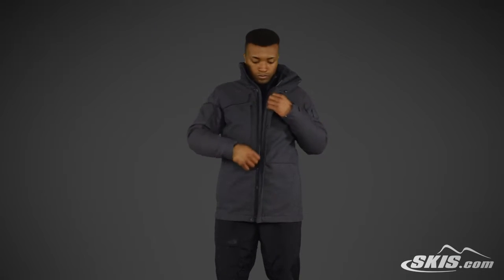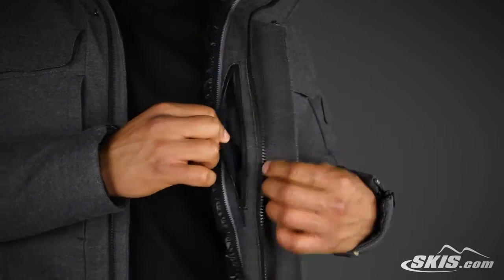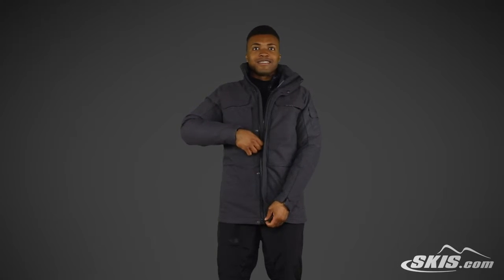Moving to the inside, this versatile jacket has an interior zip pocket along with a zip-out insulator jacket that can be worn separately. This regular fitting casual jacket can be worn separately or together for cold weather days.